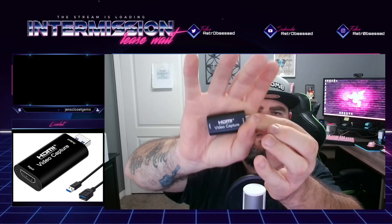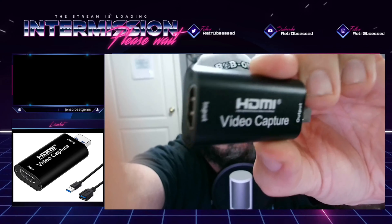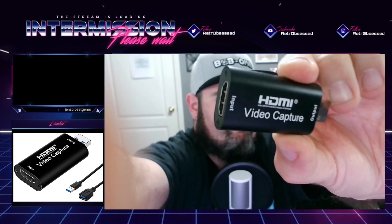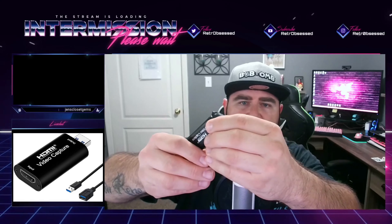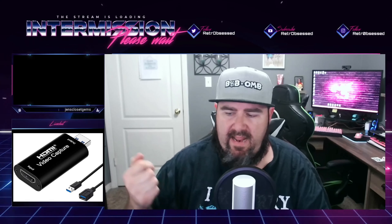Let's take it out. You can see right there — HDMI video capture: input HDMI, output USB. Pretty cool. All it is, is HDMI in, USB out. Very straightforward. I'm going to go ahead and grab my Nintendo Switch, plug it in, and hope for the best. I'm going to plug it in exactly how it says and let's check it out.